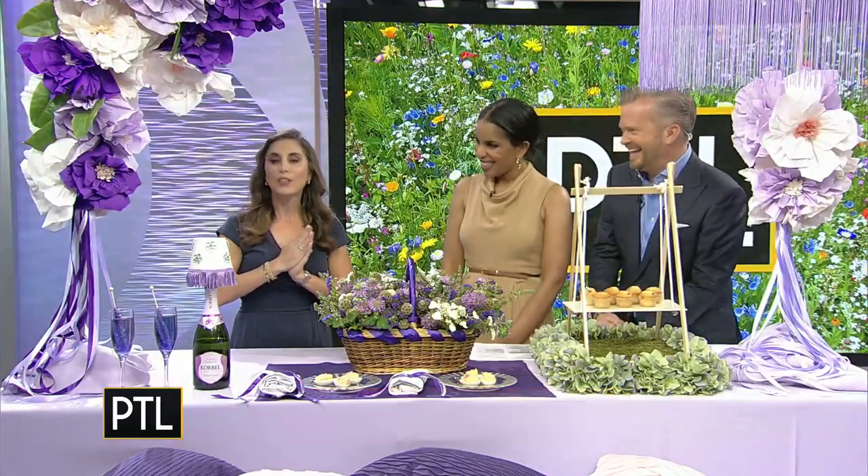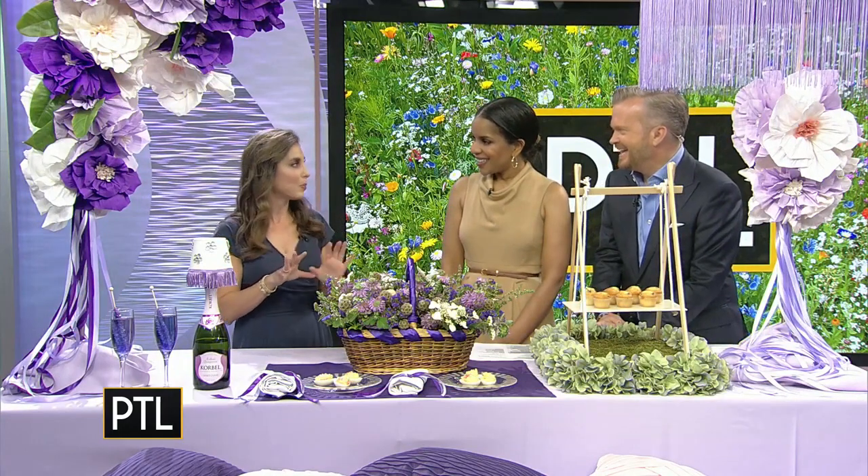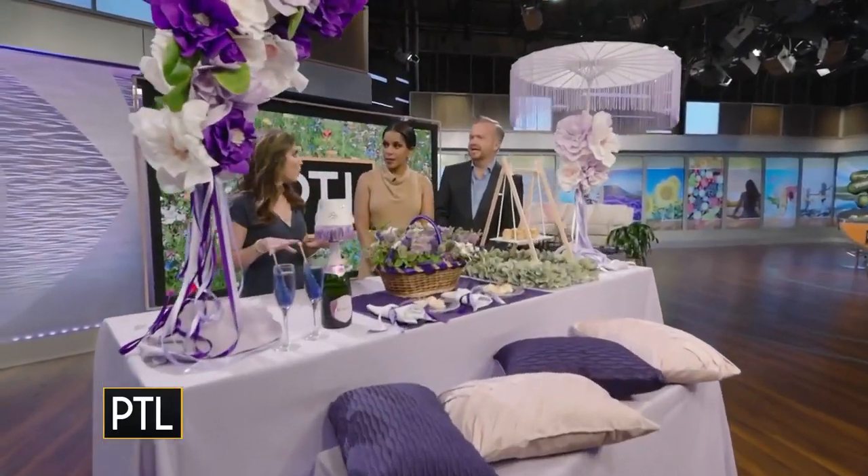Fresh flowers can be a little tough, especially if they're not in water in the summertime because they don't hold up great. So what I did today is I used crepe paper flowers for most of the decor.